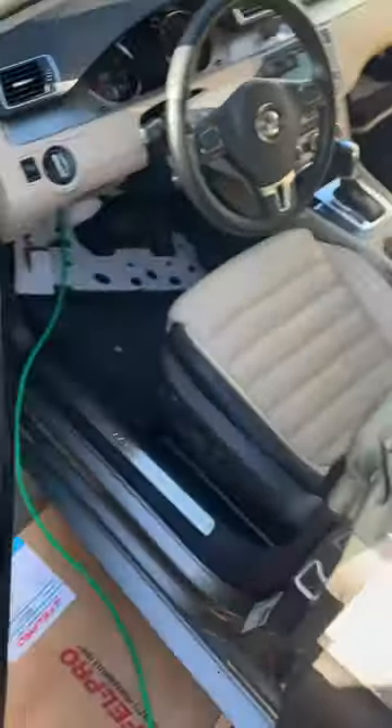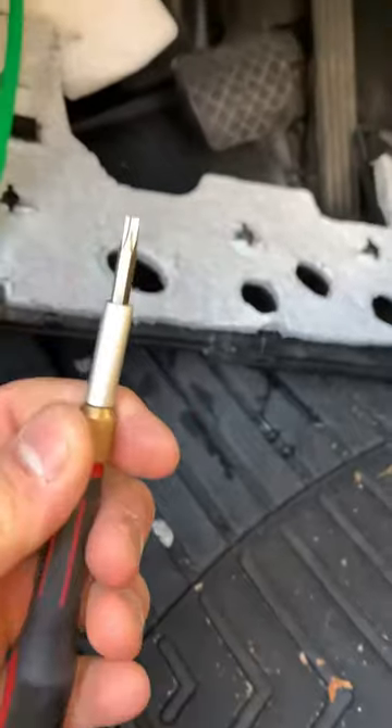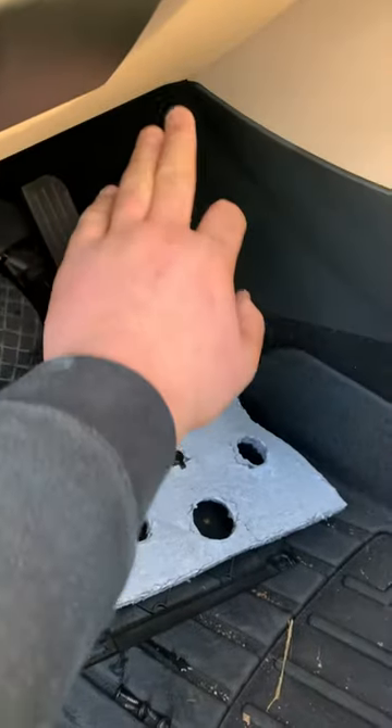Then you're going to want to come inside — this is where I was having trouble finding it. Take a size 20 Torx bit. There are going to be three screws: one right here, one right here, and then one in this corner.